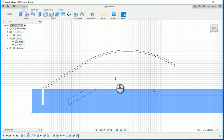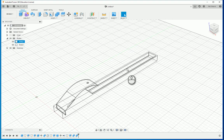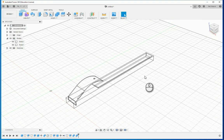So that's how you make your joystick holder. In the next video I'm going to show you how to turn this into a drawing — a very easy setup for the drawing that you can then communicate to others.